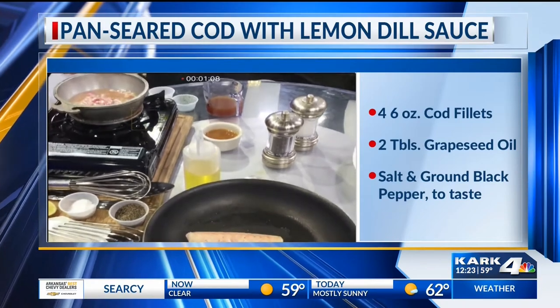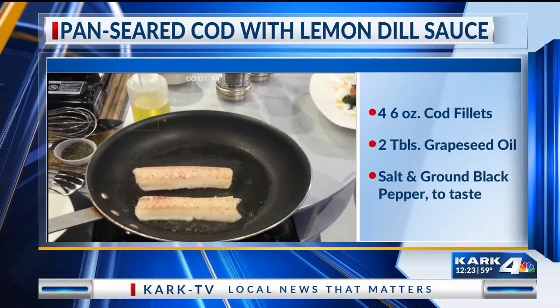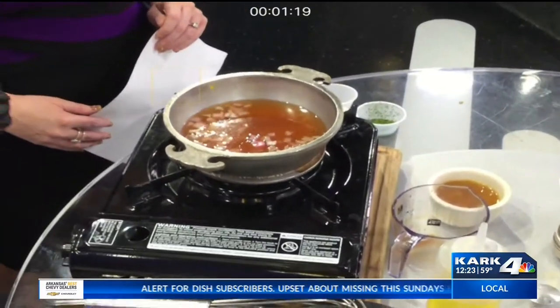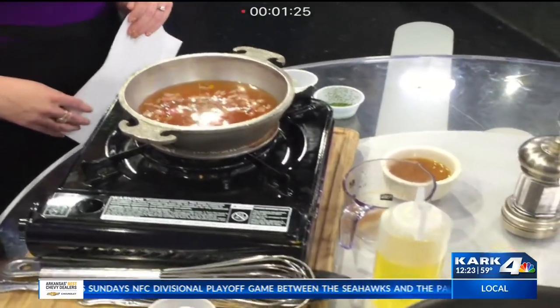Once it gets to halfway, I add a little bit of vegetable stock. You're trying to get things to reduce — it's going to have to reduce to half again before you add the other ingredients. But because of TV, we're going to rush it a little bit faster than normal.